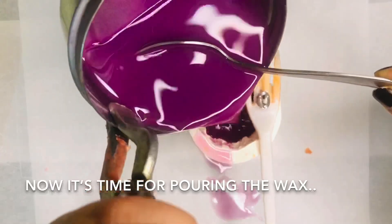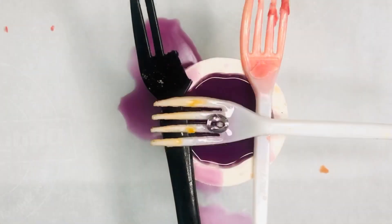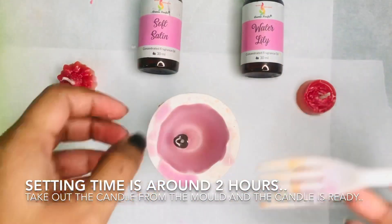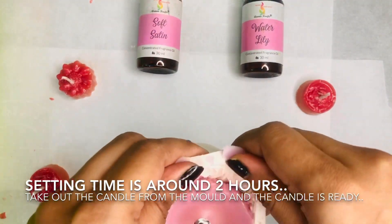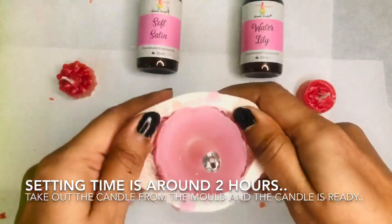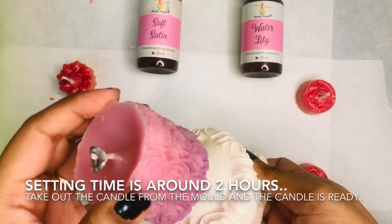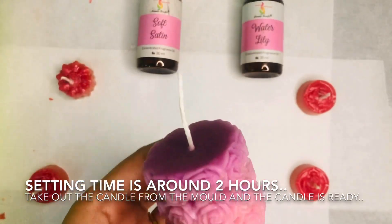Pour the melted wax carefully as it is hot. It takes approximately two hours to set, and after two to two and a half hours we need to take off the candle from the silicon molds. We need to be careful while taking it out, and once it is done our purplish rose candles are ready.